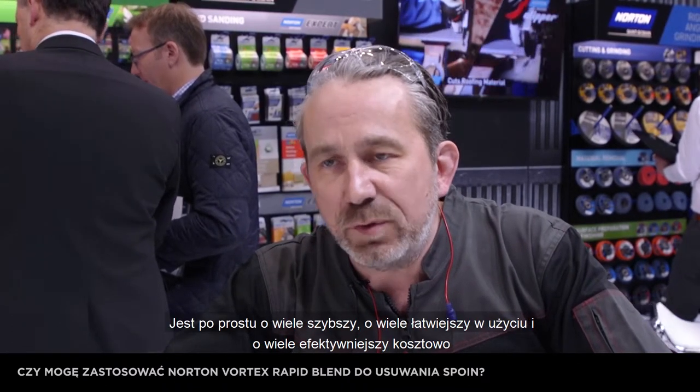It's just much quicker, much easier, and much more cost-effective to do it that way. However, Norton Vortex Rapid Blend is better used for what it is designed for: blending, conditioning, deburring, and finishing up.